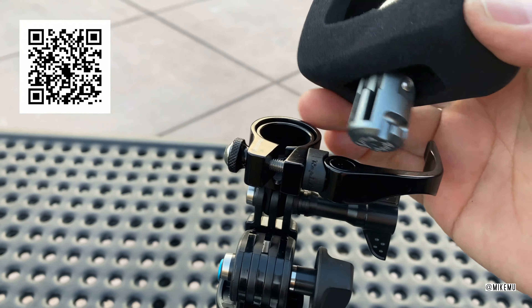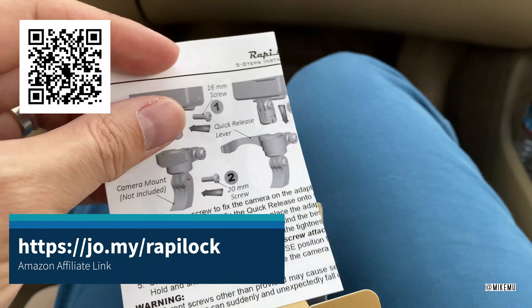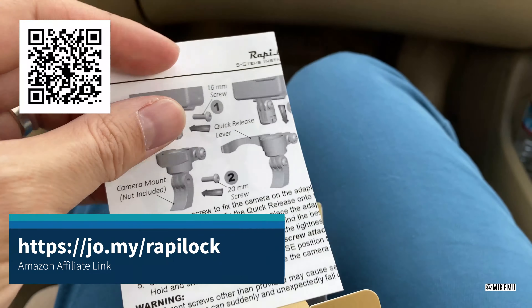Here's a product you've probably never seen before. This is a car unboxing — I don't think you've ever seen one of these before. Basically, I'm just unboxing this in the car.